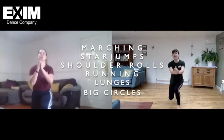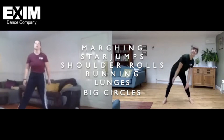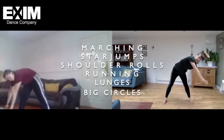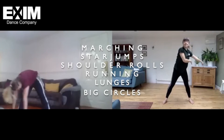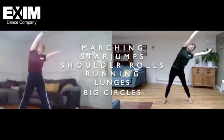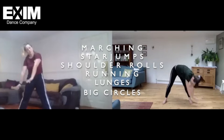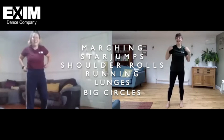The next thing we're going to do is three traps with our whole body. Ready. Other way. We're going to do the whole thing again.